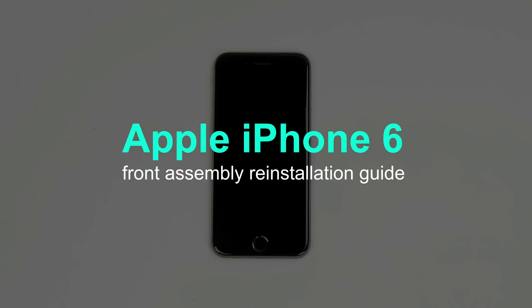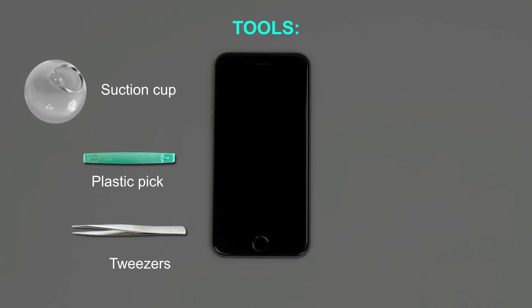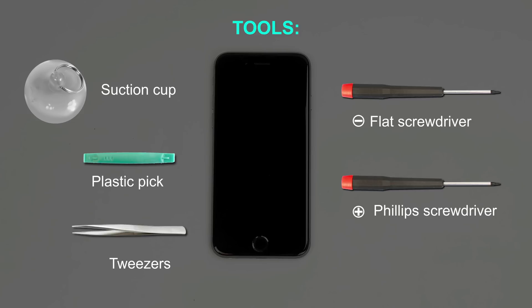This is a guide on reinstalling the front assembly on the Apple iPhone 6. For the installation process, we'll need the following tools: suction cup, plastic pick, tweezers, small flat screwdriver, and small Phillips screwdriver.